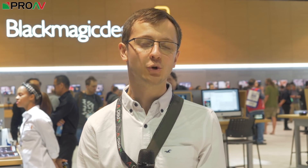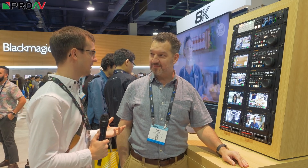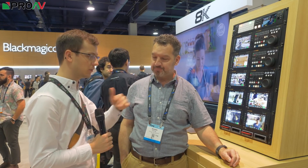Hi, Carl here for ProAV TV. I'm at NAB 2019 on the Blackmagic stand, talking to Richard Payne from Holden about their new line-up of 8K products. We've got a new 8K range from Blackmagic — this was a bit of a surprise. 8K has been on the radar before, because Blackmagic have DeckLink cards that can do 8K output. But now here they are in desktop and rack-mountable products. 8K has suddenly become a reality and with Blackmagic pricing, it's also quite reasonable. Let's give the audience a rundown of each of the new bits.